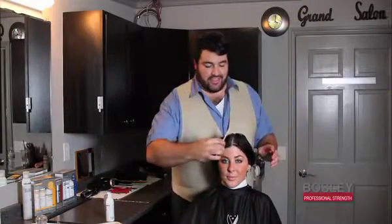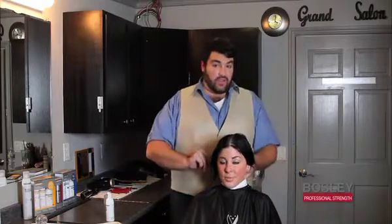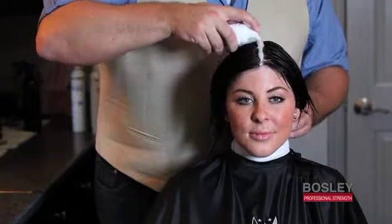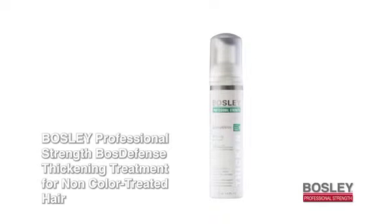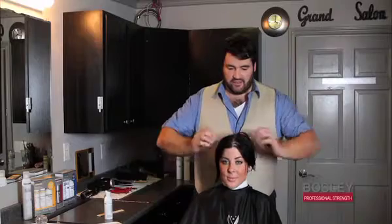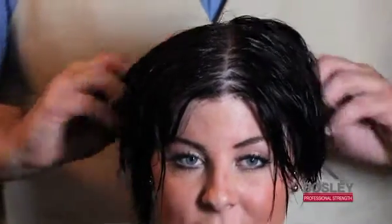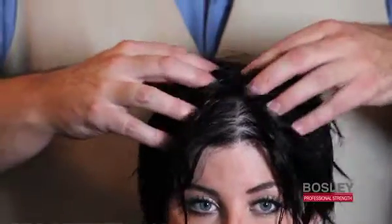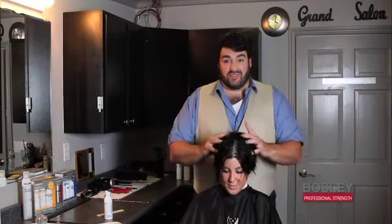Before I apply the thickening treatment, just take a nice center part from front all the way to the back. With the treatment, start from the front and make a nice line all the way to the back, then just start massaging it into the scalp. This nourishes the scalp, and if you have a little extra on your fingers you can take that to the ends for a little cosmetic lift. It's refreshing, it's tingling, and in 30 days you're going to see a big difference.